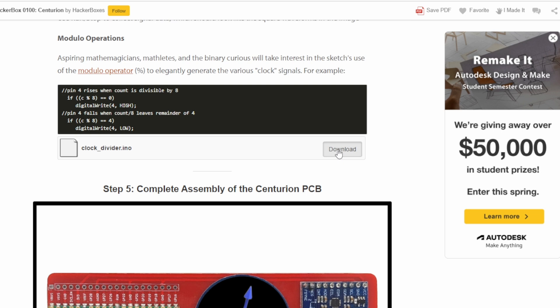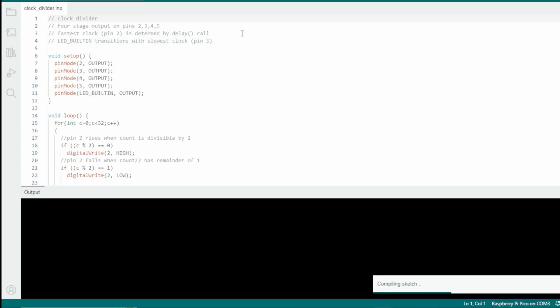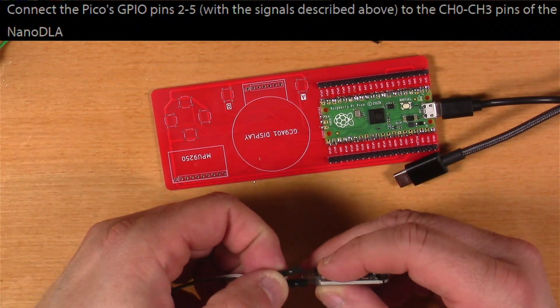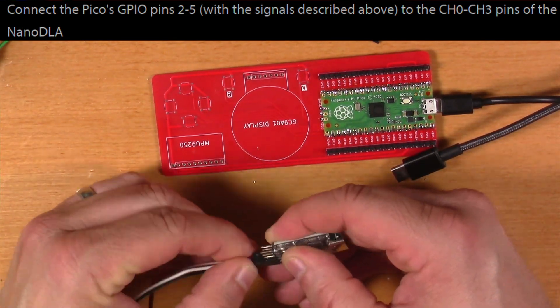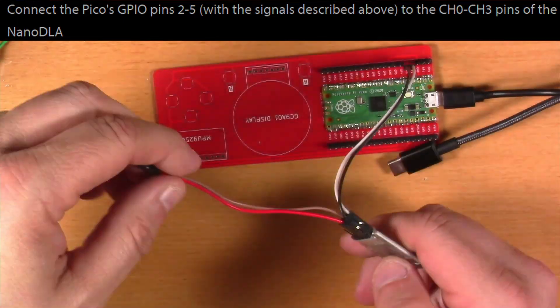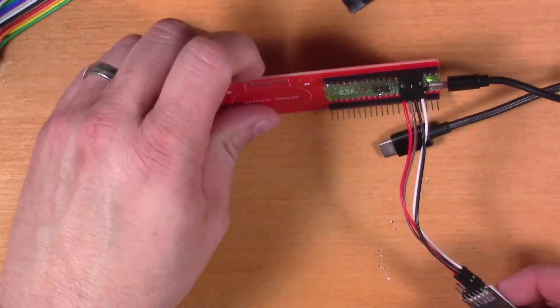Next, the Instructable says to download, compile, and upload the ClockDivider.ino sketch. I followed the link, got that sketch, opened it up in the Arduino software, and pushed it to the Pico. After that, I followed the instructions to connect pins 2 through 5 of the Pico to channels 0, 1, 2, and 3 of the Nano DLA, and also to connect the ground between the two.